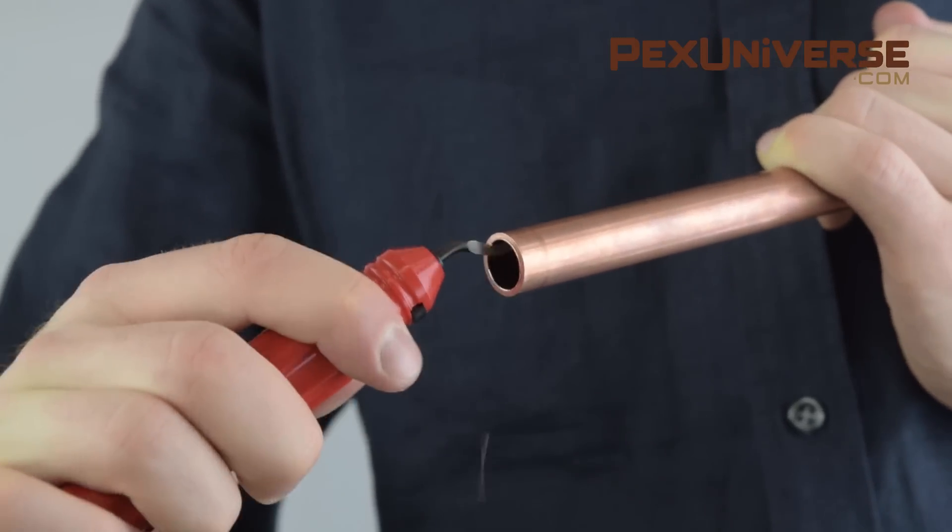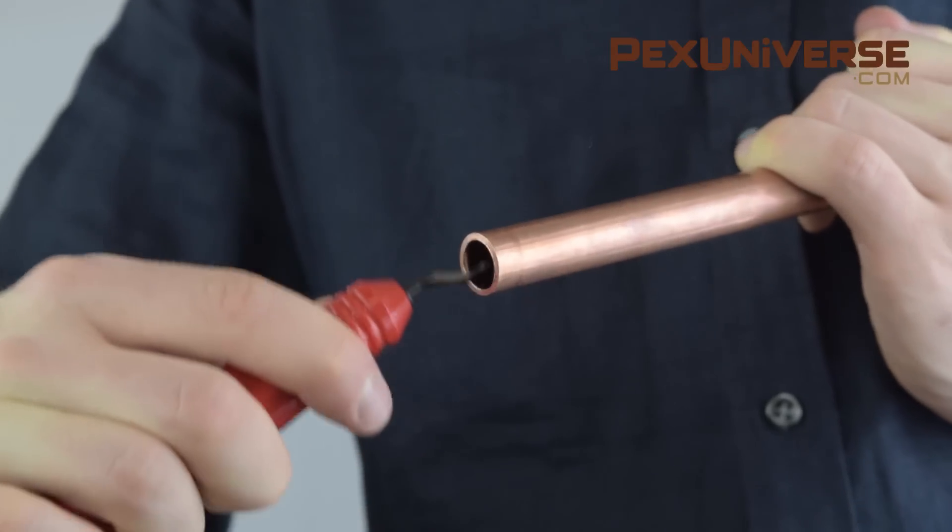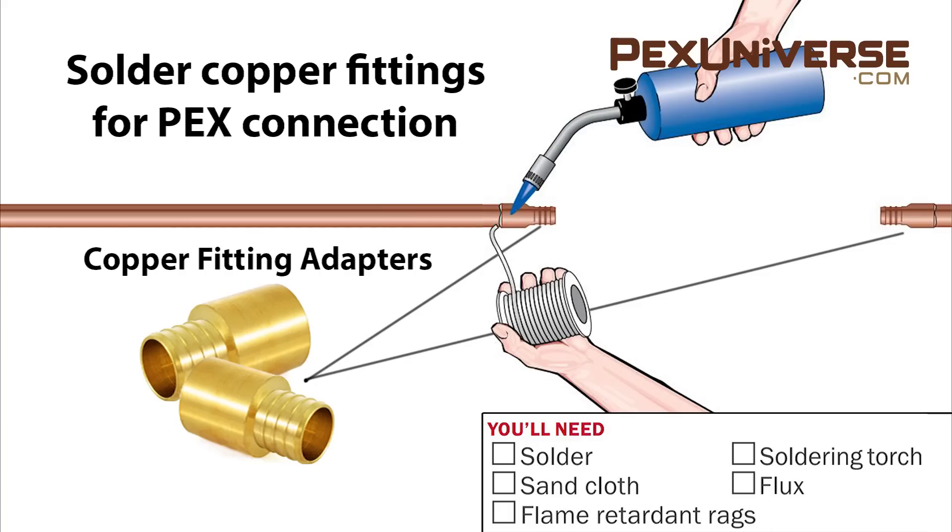Make sure to deburr the copper after you cut it, so you have the best possible flow. In the area of the cut tube, clean and prepare PEX adapters and solder them to the two ends of the cut tube so you can insert PEX tubing.